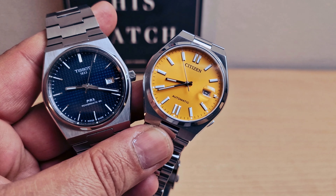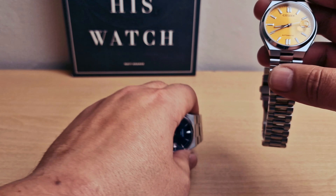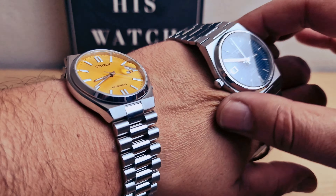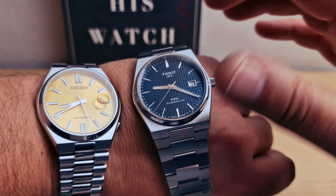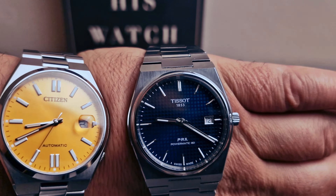I like both of them. On the left hand side I have the Tissot and on the right side the Citizen. I'm 100% sure you're gonna be able to tell the time with both of them at night time. I'm gonna pop both of them on my wrist. I like the beautiful blue dial on the Tissot and I like the yellow dial on the Citizen. I like the bracelets on both of them — they're very comfortable.